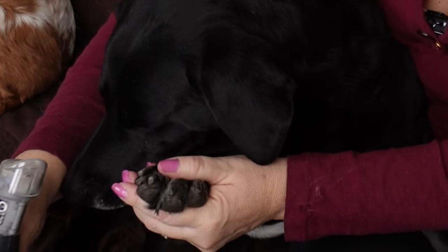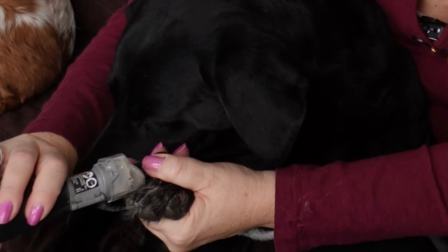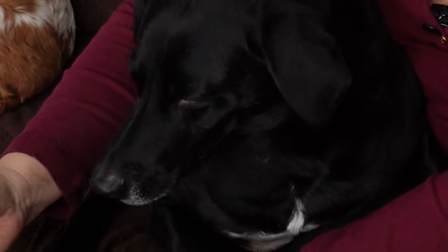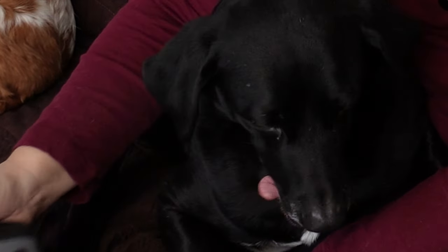If this is your first time, go slow — especially from the dog's perspective. They've never seen this big thing that makes a lot of noise and a lot of dust. So just take your time with it. Give them lots of praise when they're done. Good boy, Jax! And then he's going to get a big treat. I'm going to get him a treat after I finish the back paws.